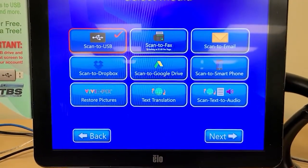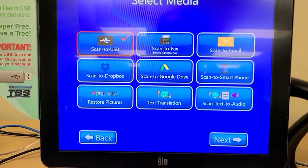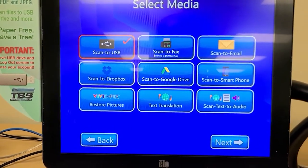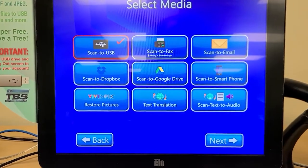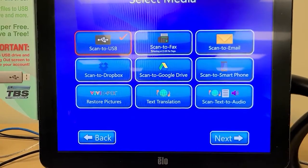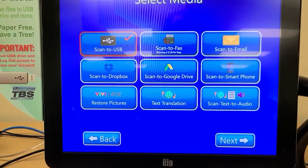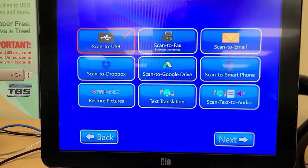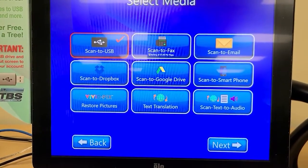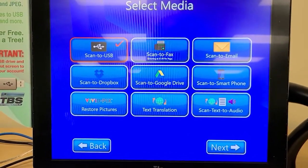Scan to fax is if you want to send something to a fax number. This can be a very useful alternative to sending things through our fax office or other alternatives. It does, as you might notice there, charge a dollar per page. If they're international, it charges a little bit more than that. But that is an option that you have if you need to fax something to, say, a mortgage office or any government institution that requires faxing.